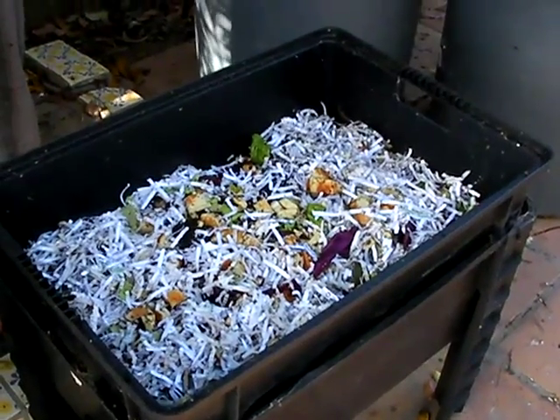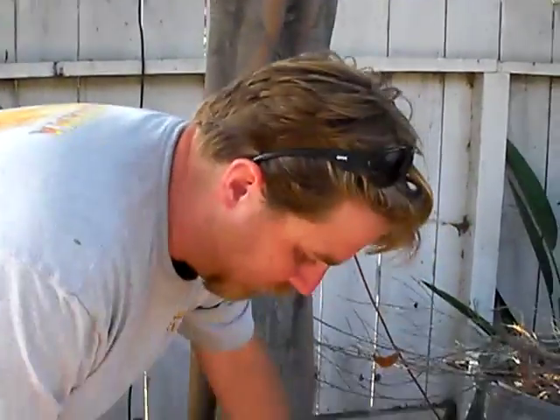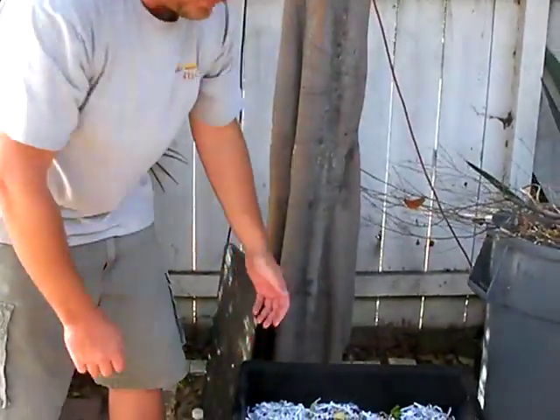You do that every couple months, and then usually once or twice a year you actually get to harvest castings. Once or twice a year? Well, you get a lot. When you've filled up this whole bin, you have several pounds of castings, which is more than enough for a personal garden of three or four people. If you have more in your family, you're going to have more waste leftovers. The more waste leftovers, the more worms make baby worms, and the more worms you have, the more they eat, and the process goes faster.